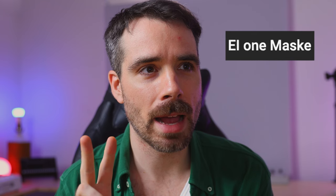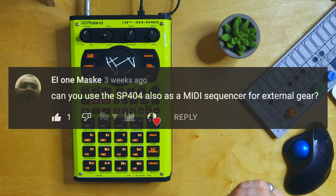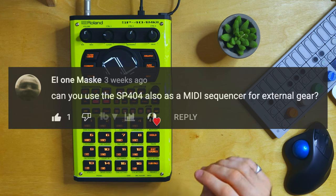Here's a video: all you need to know about SP-404 MK2 multi-effects. Question two is from L1 Masky — can you use the SP-404 also as a MIDI sequencer for external gear? I think there's a reason why a lot of the total overview videos of the MK2 haven't really touched that much on MIDI — they're still working some of that out. So more on that soon.